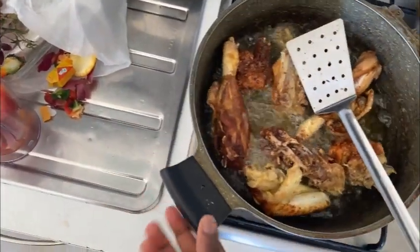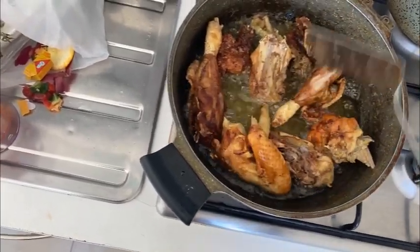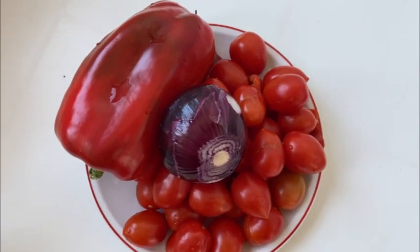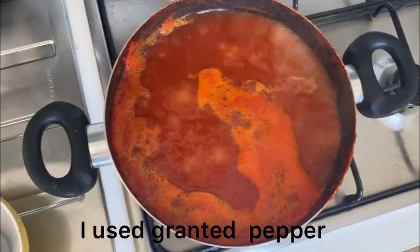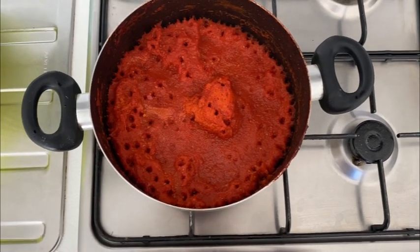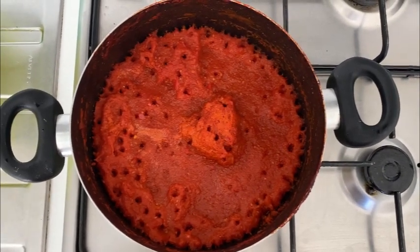So here are my tomatoes, onions, and pepperoni. I've already blended all of them together. I put the tomatoes to dry out the water so that it doesn't splatter. I like to use fresh tomatoes for my jollof rice.